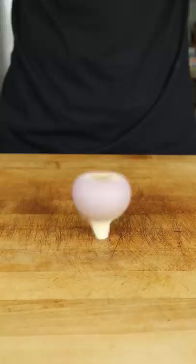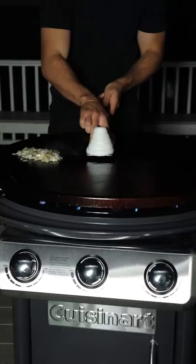Today we're making Korean beef fried rice. Starting with the ribeye, this marinade is simple but packed with flavor. Outside on the Cuisinart XL 360 griddle, sear your beef at the base of the volcano.